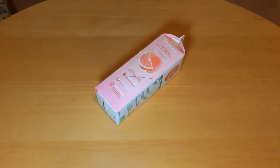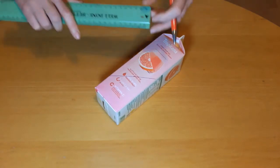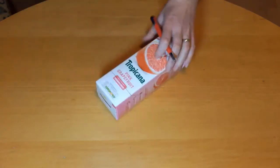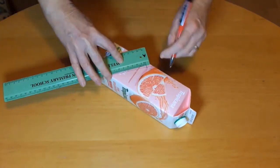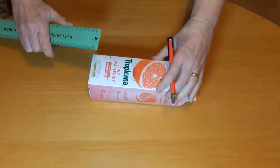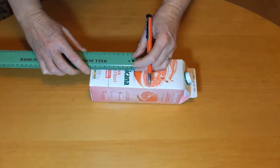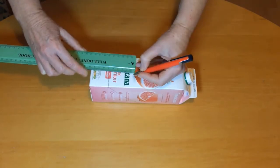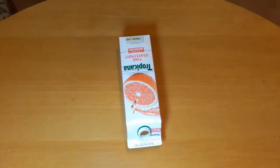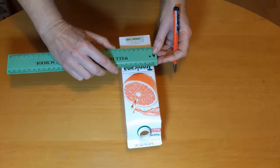Mark across 8cm along each of the 45 degree lines. Draw two more lines 8.5cm and 9cm from the bottom of the juice carton. Make a short line to join these two lines 3mm in from each side.